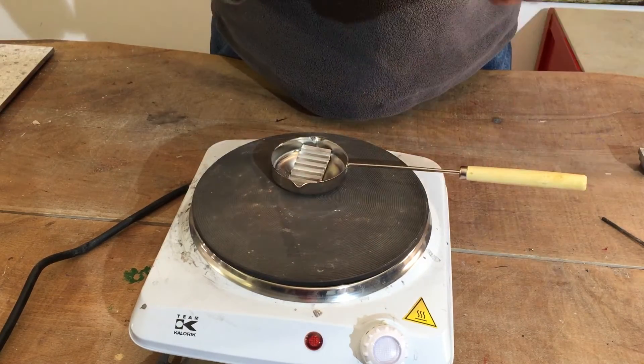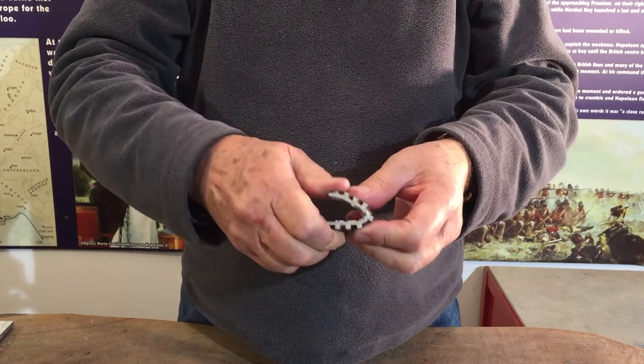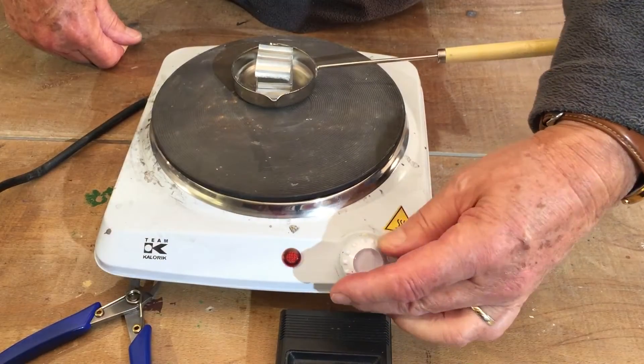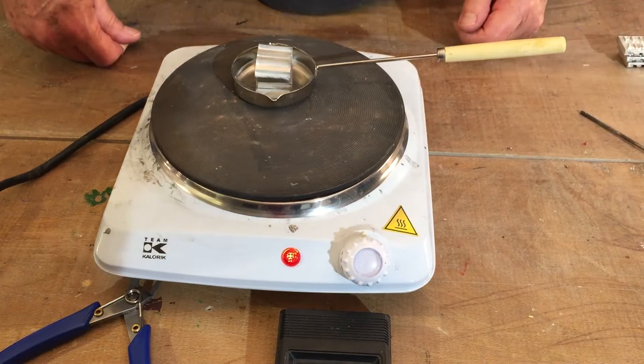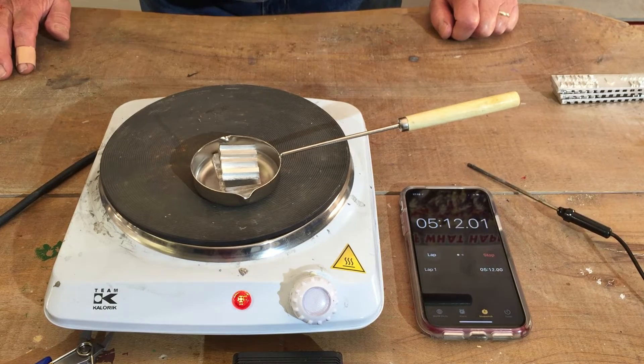Place the parts into your ladle. The last part you may need to bend to fit into the ladle neatly. Then turn your hot plate or electric cooker up to the maximum and leave it to melt down.